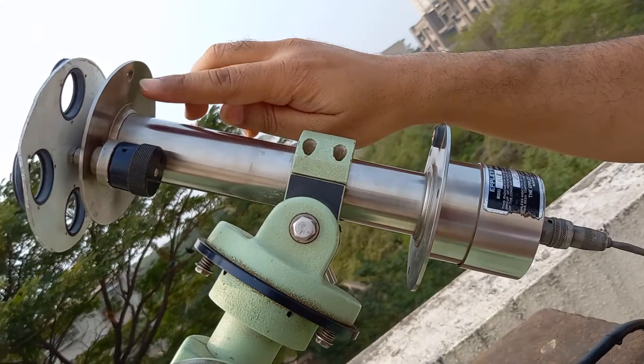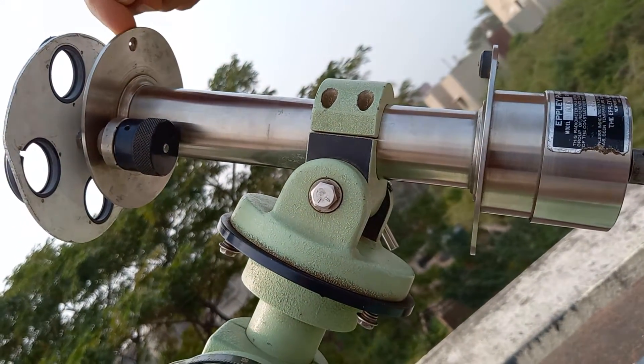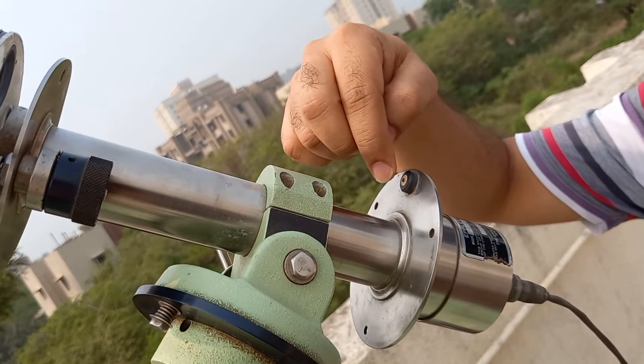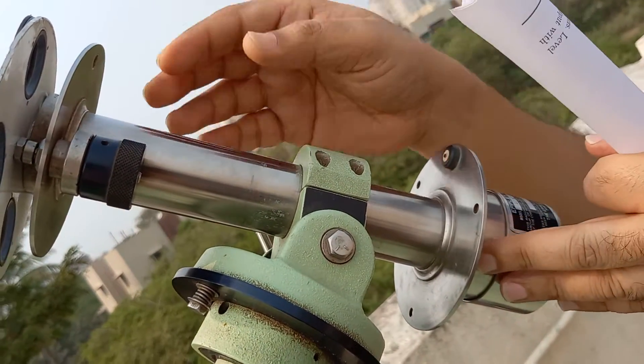To orient it towards the sun, there is a hole here so sunlight enters through it. We ensure that it must fall on the black surface which is here. When it is falling on the black surface, we understand that this tube is perfectly oriented towards the sun.